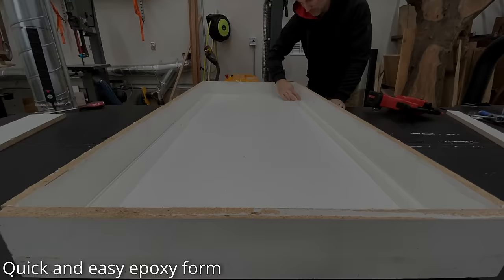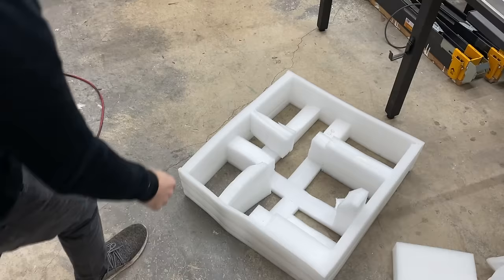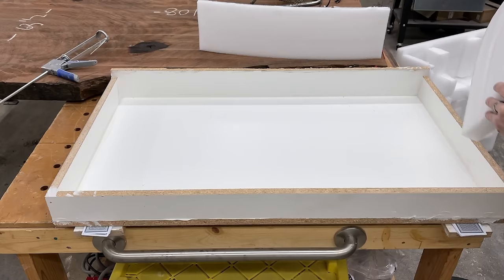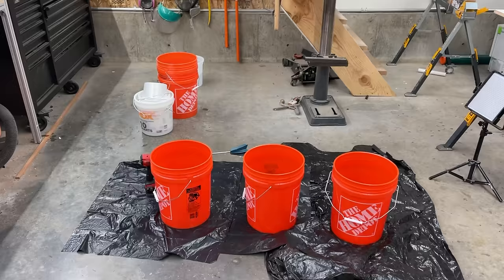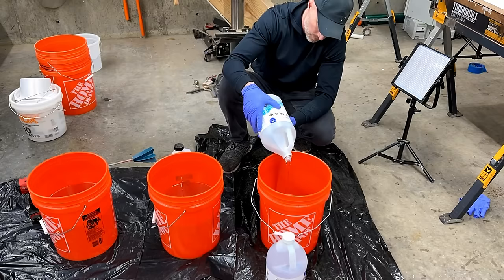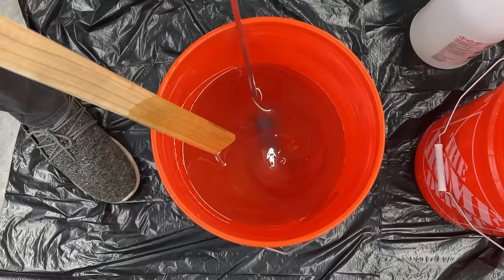Hey, this is Cam with Blacktail Studio, and it takes a lot to surprise me when it comes to the things that I'm building. I can unequivocally say that I have never been more surprised by the outcome of a project than this one. When I started this project I didn't even know what I was making — I first wanted to see if I could mix a few different colors of epoxy and kind of make an ombre effect.